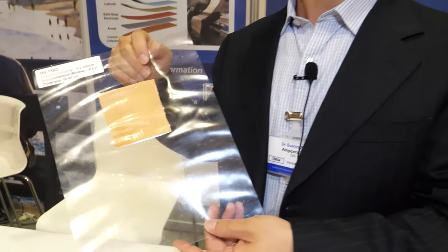We're here at the IDTechX show. So who are you? I'm Su-Ming Zhu. I'm the CEO of Ampsura.